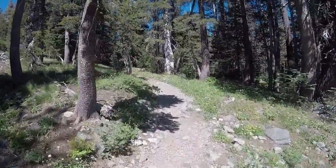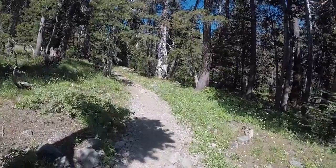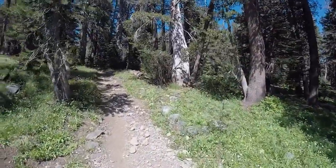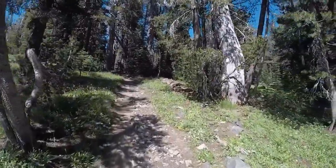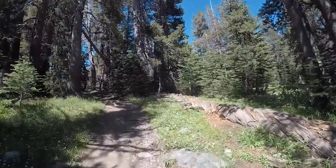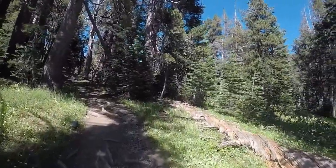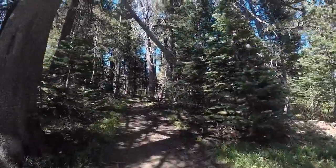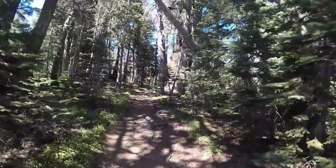I just ran into some people — the lake's only about ten minutes farther. It's only taken me about an hour so far from Susie Lake. So this is definitely day hikeable if you just want to check it out, and it's a pretty cool trail.